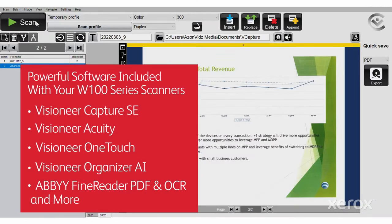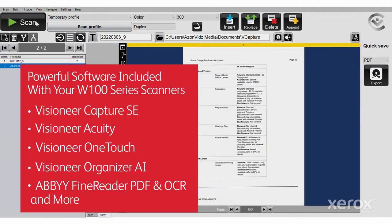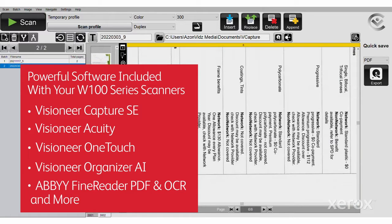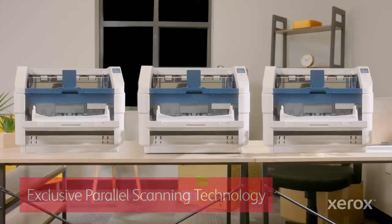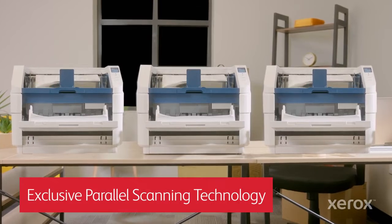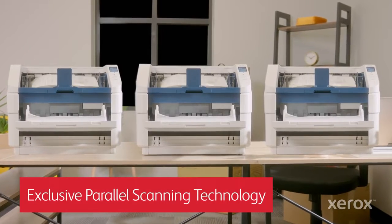The smart extraction and data indexing capabilities of the bundled software we implemented turn me from chump to champ. And we finally have a hardware solution that grows with our business — with Visioneer's exclusive parallel scanning technology, we can connect and run up to 10 scanners concurrently on a single PC.